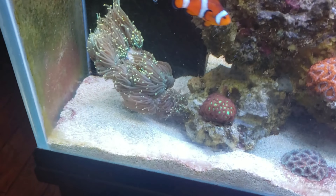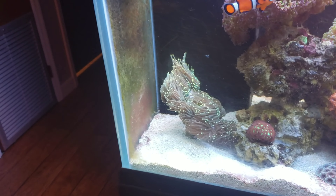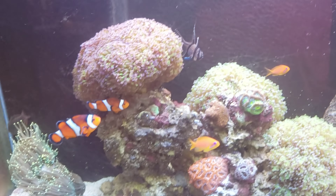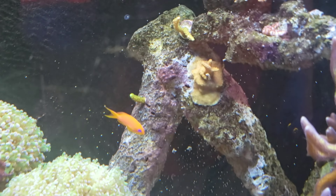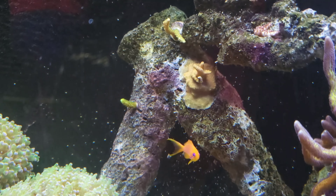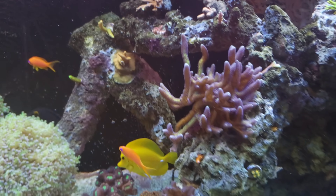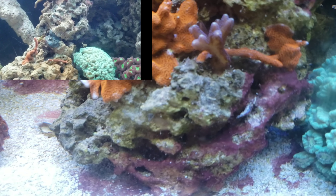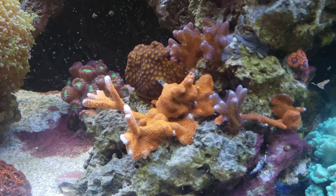Just going through the tank to see how things are looking — that torch has gotten too big. It's mounted on like a one-inch square disc and it's just too heavy; it keeps falling over. I need to frag that and do something with it. The rest of the zoas are still growing big. This section has changed just a little bit but you can see the APC Rainbow still encrusting. Bird of paradise is getting really big — there's a piece there and a piece that broke off from it. That red digi is doing really well; I've fragged it a couple times and it's still big.